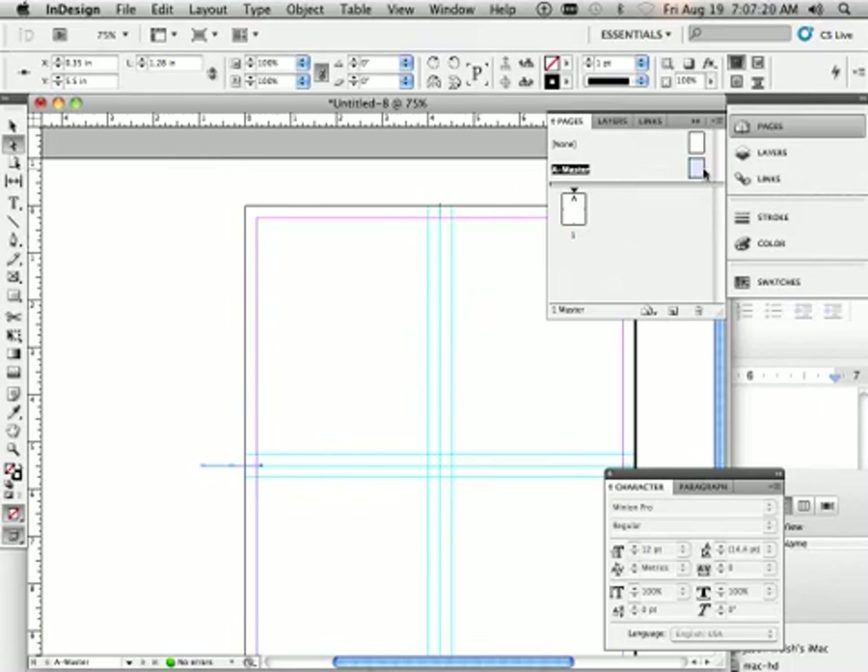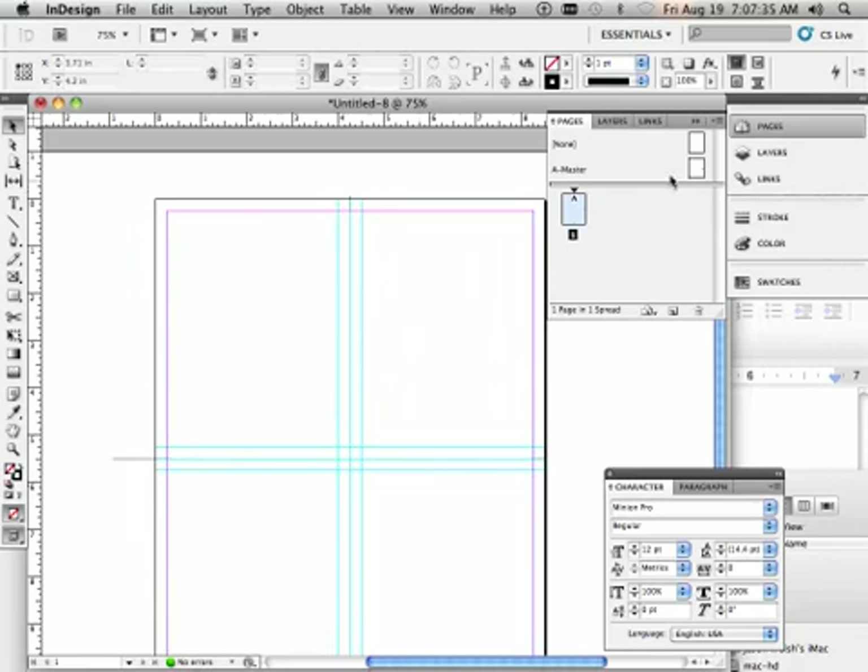Now the master page is set up, so go back to the main page. Notice nothing has changed visually. However, if you grab the black arrow tool, you cannot edit any of this content because it's on the master page. If you made a mistake, you need to go back to the master page to fix it.